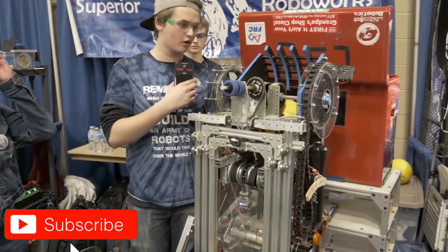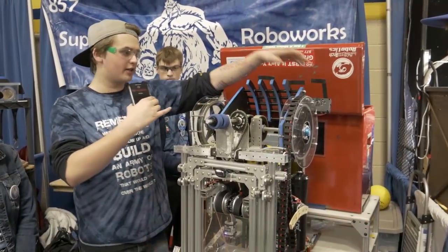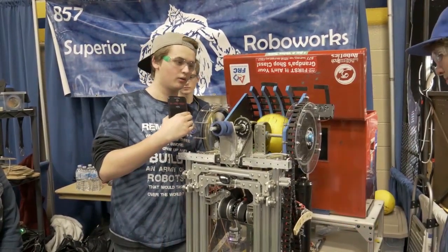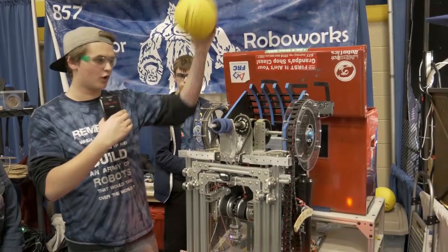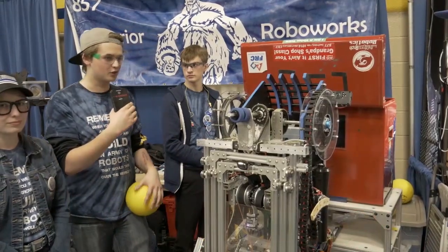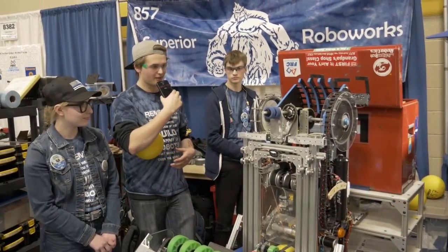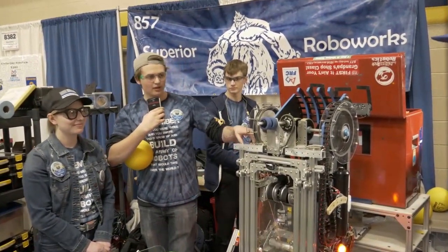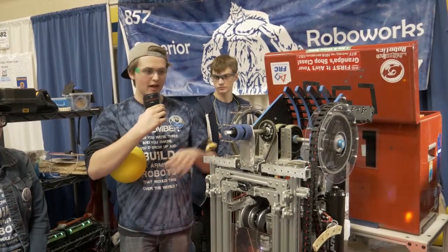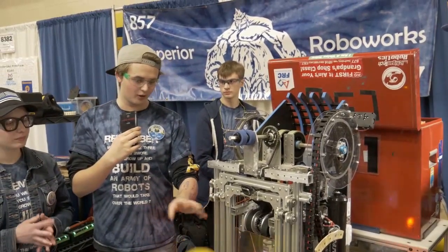That leads to the shooter, which we have programmed. Once it's at full speed and our limelight is aimed, we can run it, just ignoring the beam break sensor, and it'll shoot. We've gone through several iterations — some were more consistent than this one, but this is what we have. We have two flywheels here. We previously had four, but that was too much spin-up time, so we dropped back down to two. These plastic guards keep us from chewing up the balls, because we've broken a lot of them.